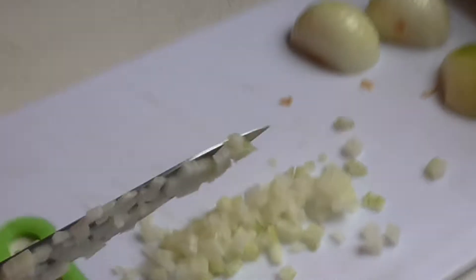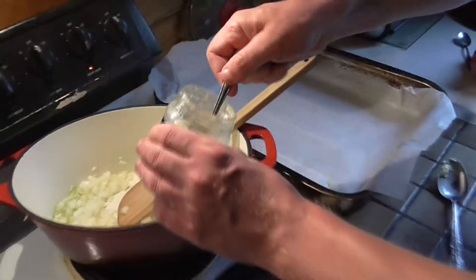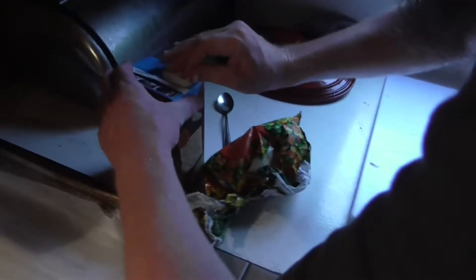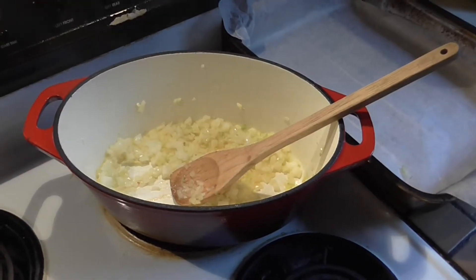Throw that away. Have you added the garlic? Just a teaspoon. You're adding the rice to the frozen greens? Yep. And the stock. Whenever you're frying onions, what's the number one rule, Colin?